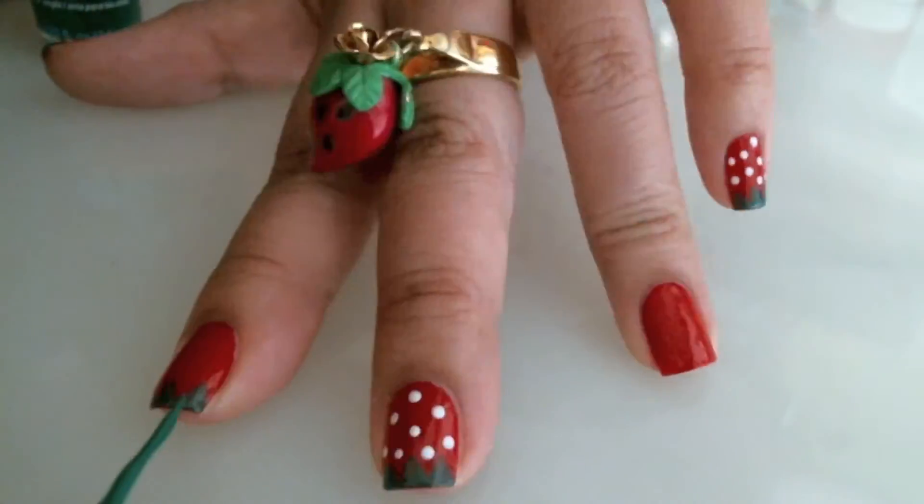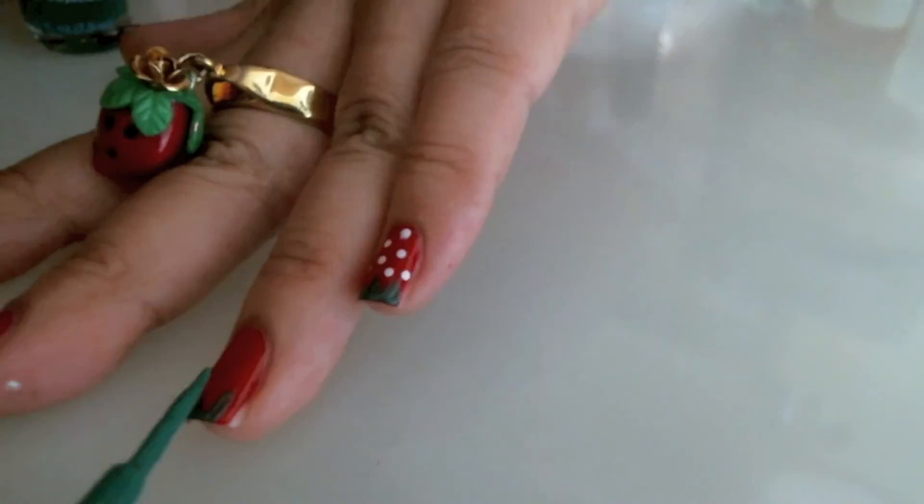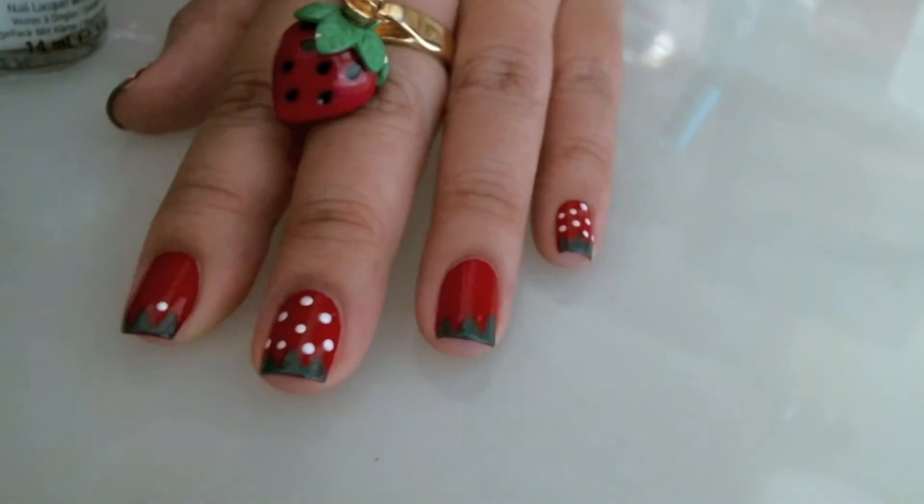I'm going to show you how I do this with my other two fingers. As you can see, I was inspired by my Betsy Johnson strawberry ring and necklace.